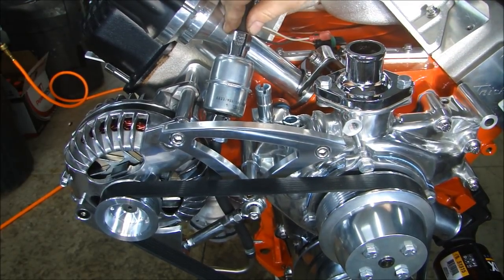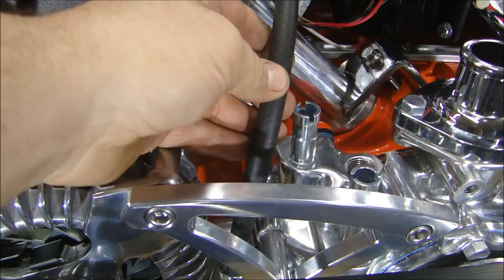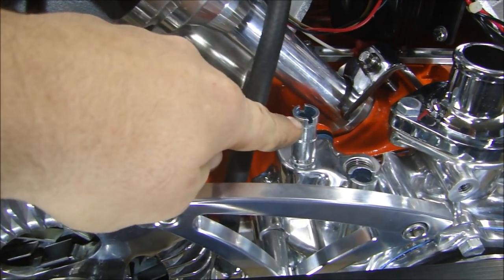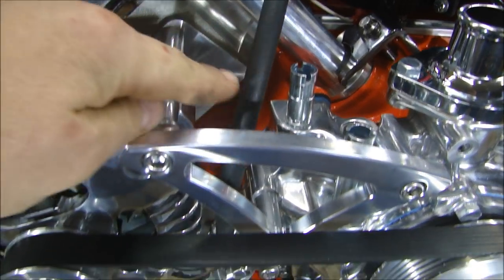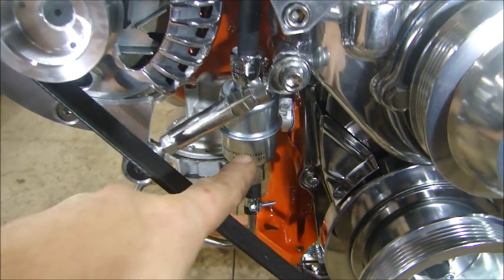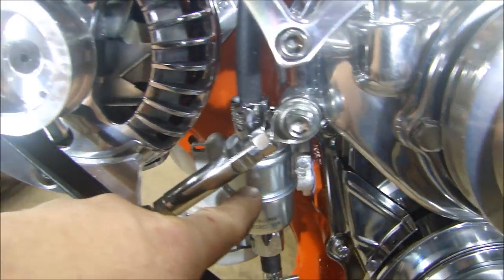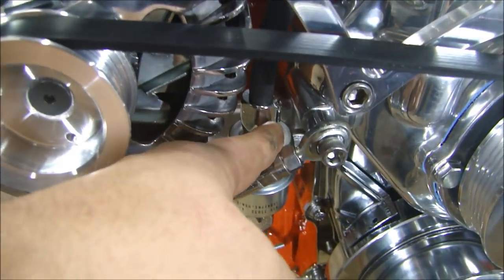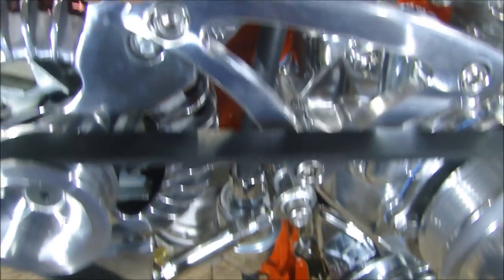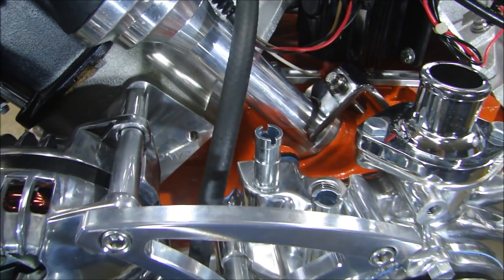Now we've got to get our electrical started here with our distributor, our wires, and our spark plugs. Just one quick change — I had the fuel filter up top, but I'm concerned with it interfering with the coolant line coming back from the heater. So I took the fuel filter and mounted it down below by the fuel pump itself. It's a little more pain for serviceability, but it's out of the way and gives me more room for the heater hose nipple.